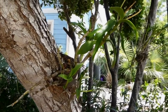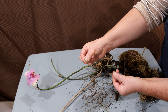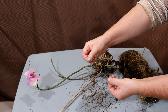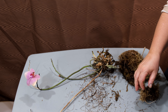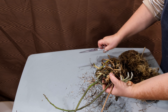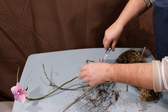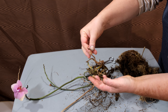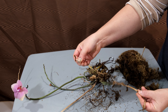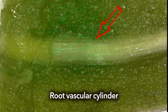A pot, moss, or bark — all of this we do for ourselves rather than for the orchid. Orchids only need support on which they can attach themselves to. Often, waterlogging leads to death of aerial roots, such as roots with soft dry velamin, which is easily removed, and a dry straw that looks like a wire remains.